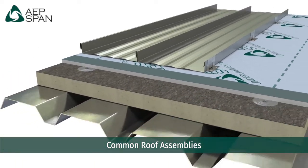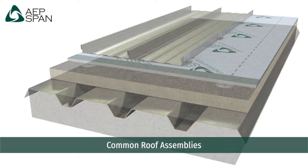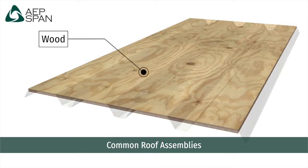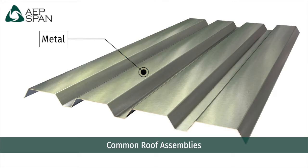AEP SPAN Common Roof Assemblies. The common deck types are concrete, wood, and metal. This is what provides the structural integrity and pull-out values to fasten the roof assembly to.